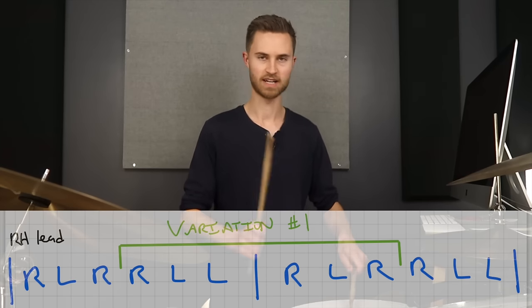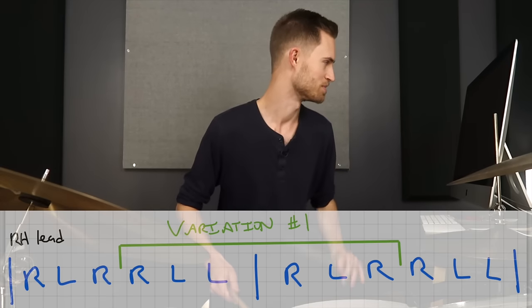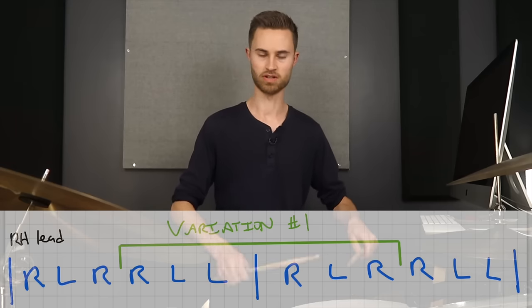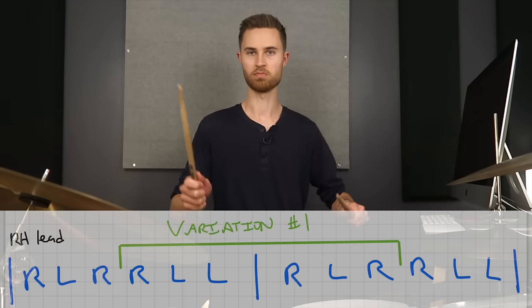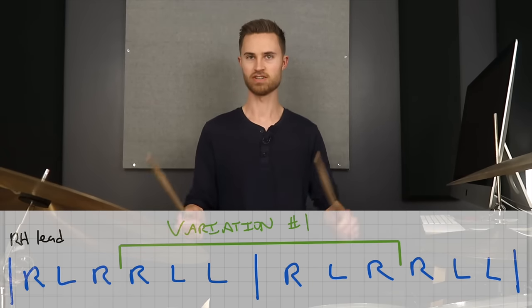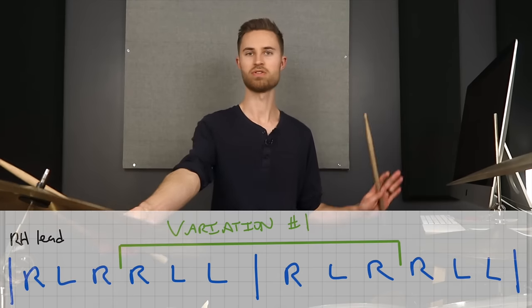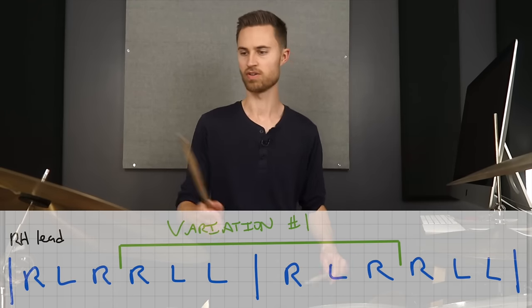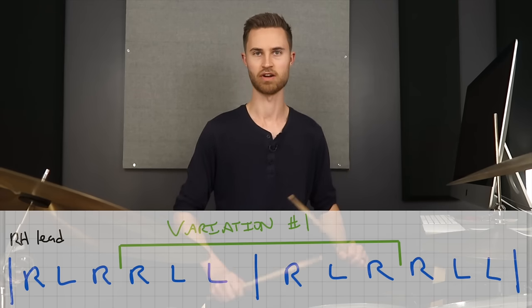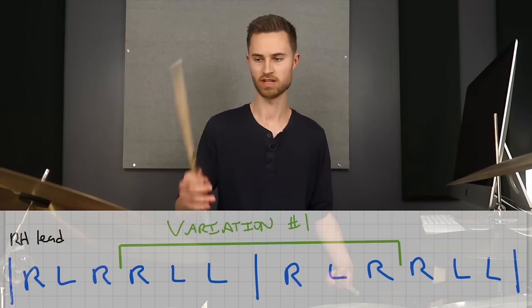Practice playing the right hand louder than the left. The challenge here is that you're having to learn dynamic independence and hand-to-hand coordination — essentially building two-way coordination between right brain and left brain. You need to play the right hand louder and the left hand softer. When you apply this to the ride and snare, that's naturally the way it needs to be. When you hear ride and snare separately, suddenly you're noticing what each hand is playing and adjusting dynamics accordingly. Be patient with yourself as you're building that hand-to-hand coordination and dynamic independence.